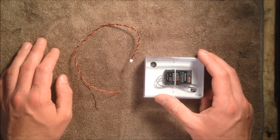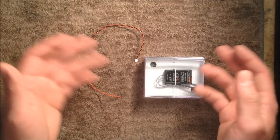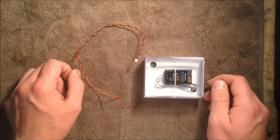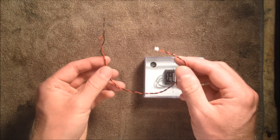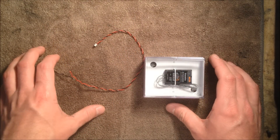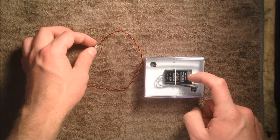One thing I want to clear up right off the bat, as I see a lot of people who are confused with this, is what you actually need to enable the external voltage on the receiver. A lot of people seem to think you need to purchase the Futaba external voltage cable assembly. This cable assembly includes this wire that I have right here as well as a special adapter lead wire that you need in order to plug this wire into the receiver.